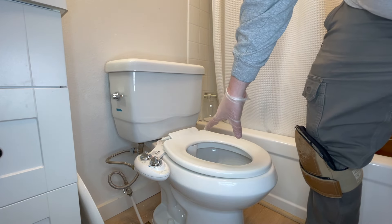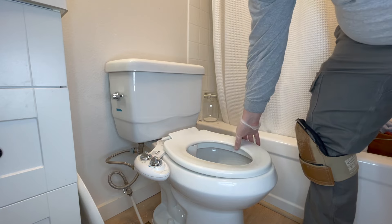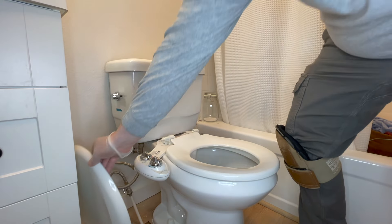We got this funky Glacier Bay toilet right here. It kind of flushes weird, and then the toilet seat was broken off - the other part of the seat is laying over here.